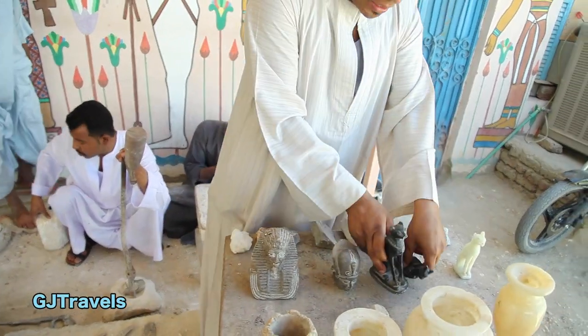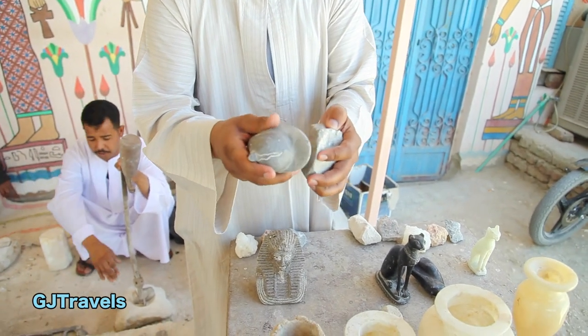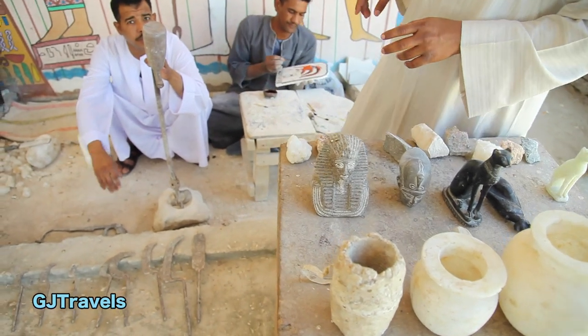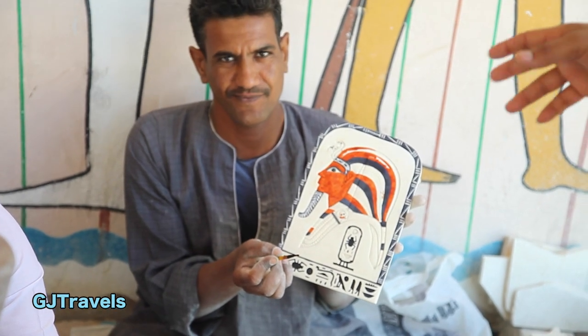Basalt is never black. Basalt original stone is grey — natural stone. Also I have rose granite. I have this artist here, his name is crazy — Picasso. Picasso makes good work, handmade.